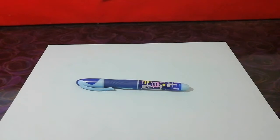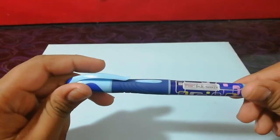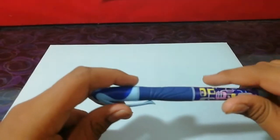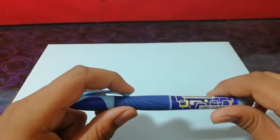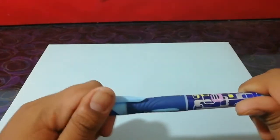Hi guys, welcome back to another pen talk. Today I want to review the Flare Ink Tanker fountain pen in the blue color. We'll have a quick look around the pen, then ink it up and do some writing samples, and I'll tell you the things I like about it and things I don't like about it.